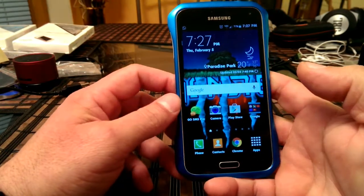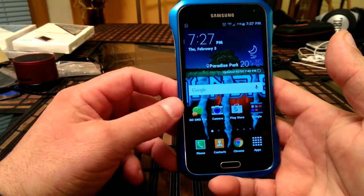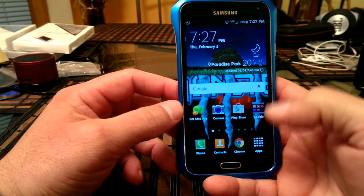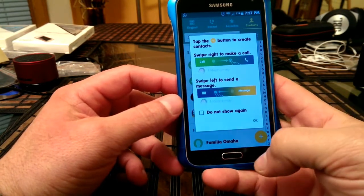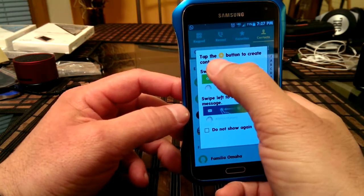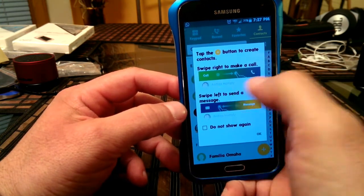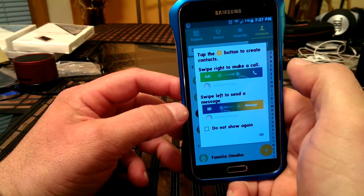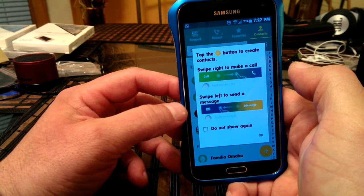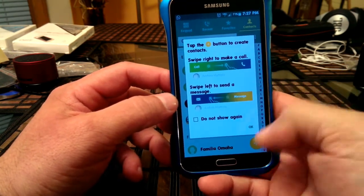I think that pretty much covers everything. I noticed overall the phone is working faster, moving really, really quick. As far as the contacts, there is this feature — it tells you to tap the plus button to create contacts. Once you are on a contact, if you swipe right, it's going to start making a phone call to that particular person. If you swipe to the left, you're going to be able to send a message to that person.